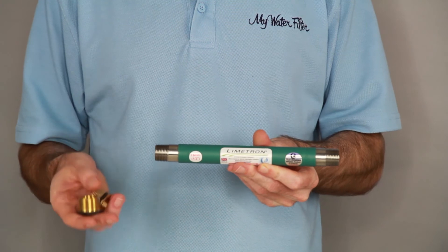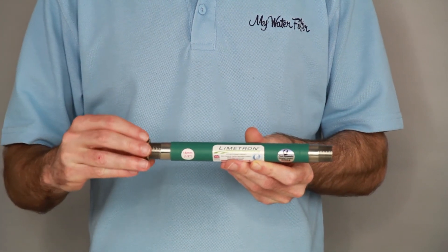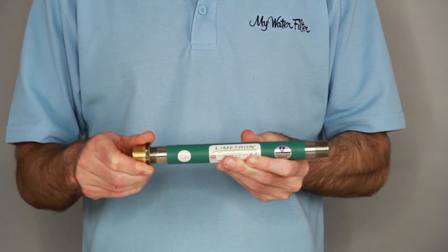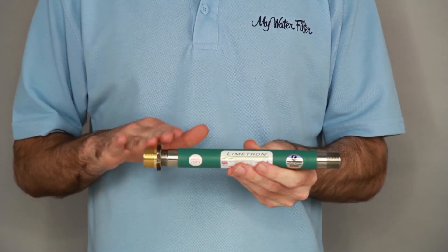Australian home pipework is normally three-quarter inch, so we have included with every half-inch Limetron two half-inch to three-quarter-inch bushes for each end to connect onto three-quarter-inch Australian pipework.